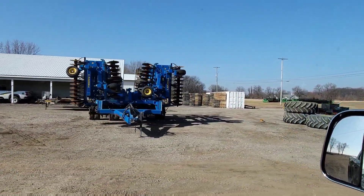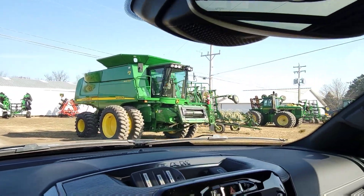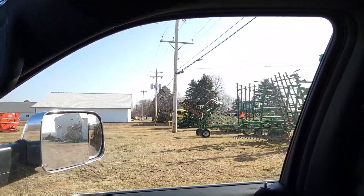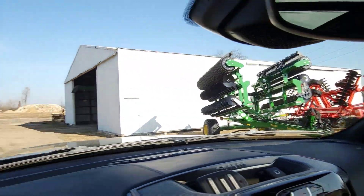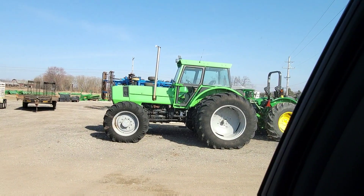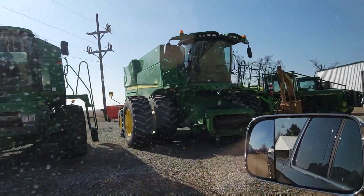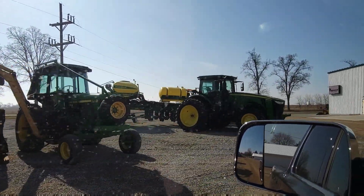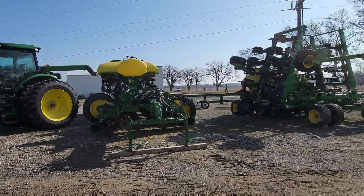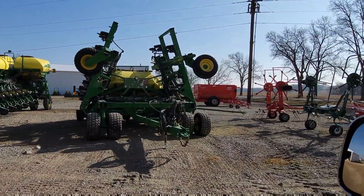They've got a big land all disc, some spare tires, there's a 9660 - we used to have a combine like that one. There's a nice air seeder over there, a high speed disc, some balers, corn heads. Look at that - that barn's full of combines. There's an old combine and a combine like ours. There's a nice planter - a 24-row 1775.